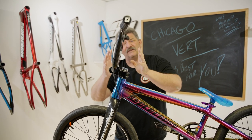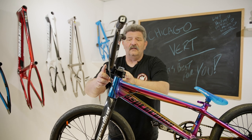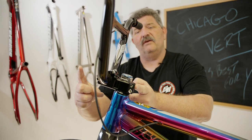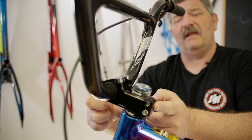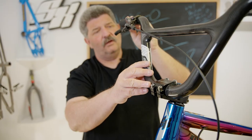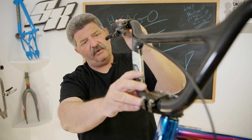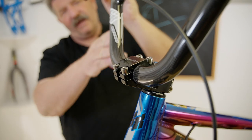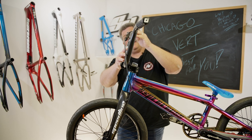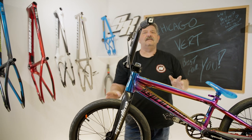Part of why your frame sizing is critical is because you want your bar angle to be proper so that you're getting the proper control. This is something that's super important. You can fine tune how you've got it set up with your stem length, your bar height, and your angle. You always want to keep it between head tube angle and vertical — don't go past vertical. If you're taking it past vertical, you're getting into the danger zone.